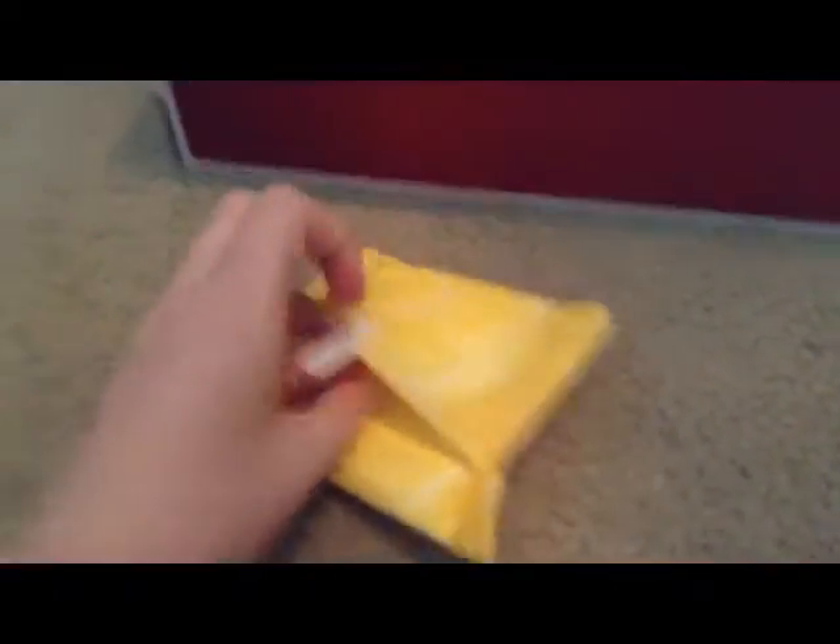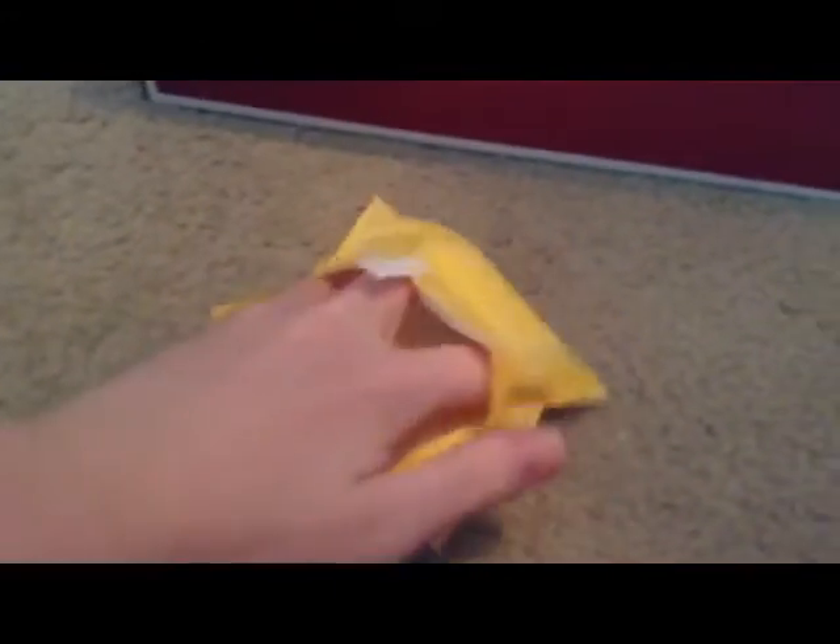And then these are — I have Always Infinity Scented, which is Always Infinity Radiant, and then I have Unscented too, and they both look the same so I'm not going to open one of each. I'm going to open an Unscented actually because I have a whole bunch of those and I like the scented ones. I'm sorry this is taking long — it's really hard to open pads quickly without ripping anything.